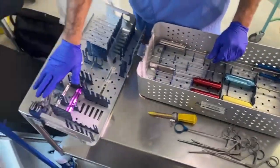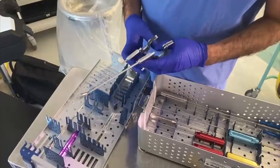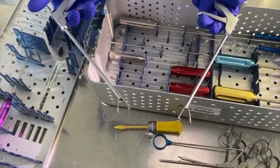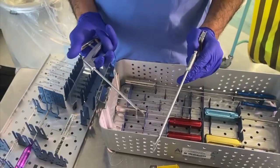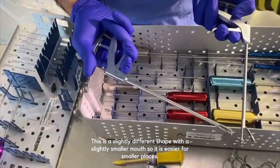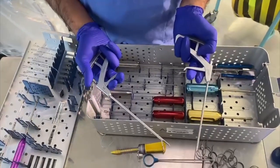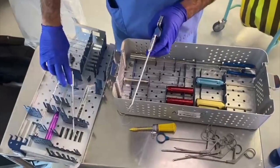Here you have two different kinds of suture passing devices. We don't have the lassos, which are separately packed, but we use two different kinds of scorpions. One is for the cuff — it's called a normal scorpion. This is a newer one which is easier to load and has a slightly different, slightly smaller shape, so it's easier for smaller places. This one is called a labral scorpion. In the shoulder we use these two: one for the cuff, one for the labrum.